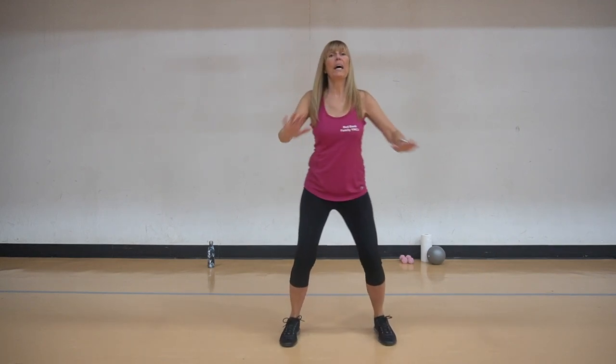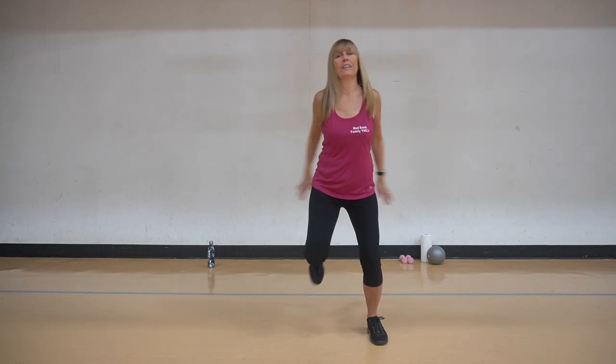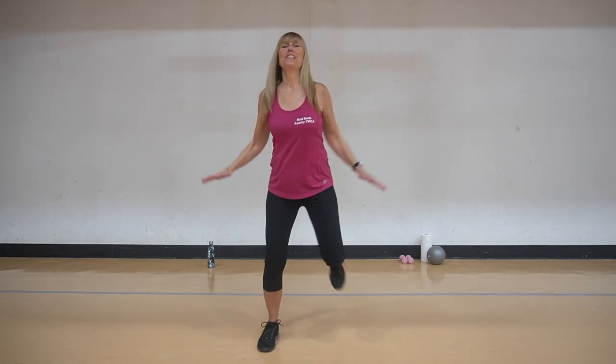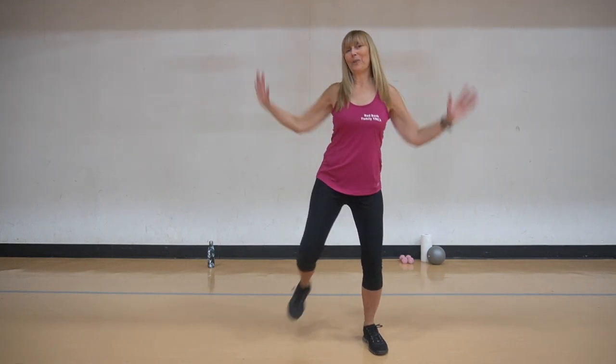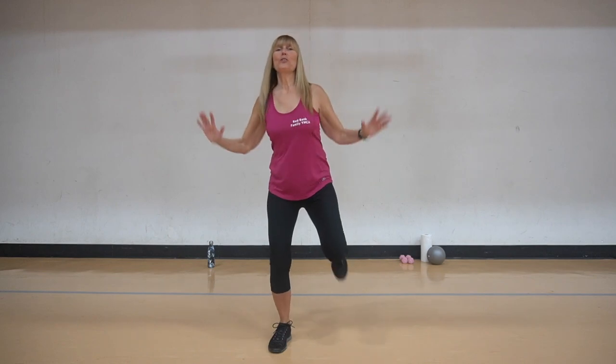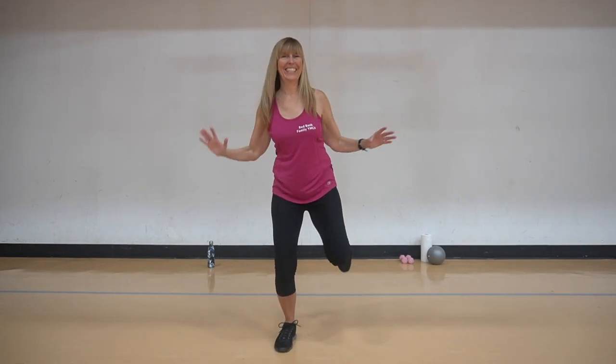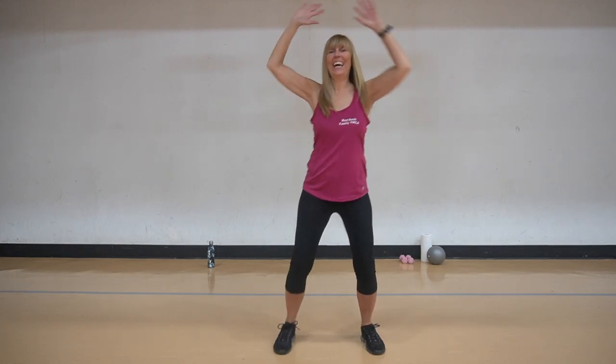March it out. Kick it back, push push, squeeze, squeeze. Double it, one and two, one and two. We're doing an extra four here because we're doing so great. Two more and one.